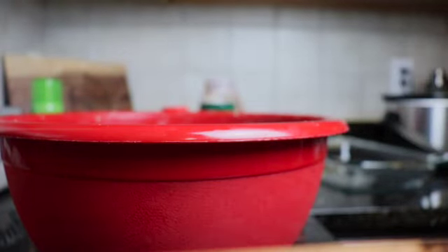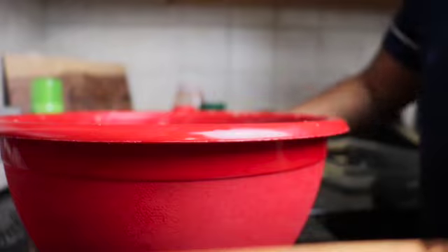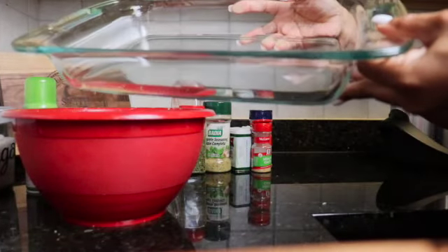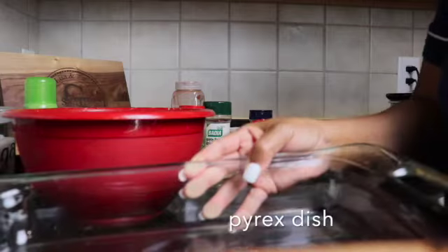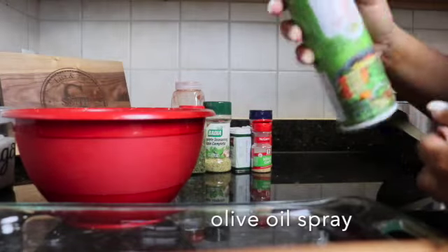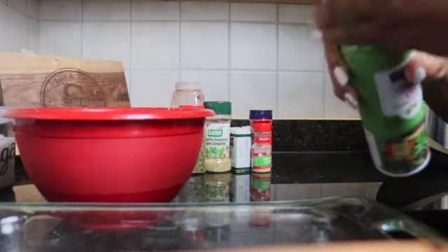I'm going to wash my hands again. Now let's get ready to get our glass pyrex dish so we can pour this greatness on in — there's my pyrex dish. And I have some olive oil spray; I like to spray the pan before I put my dressing in the pan.